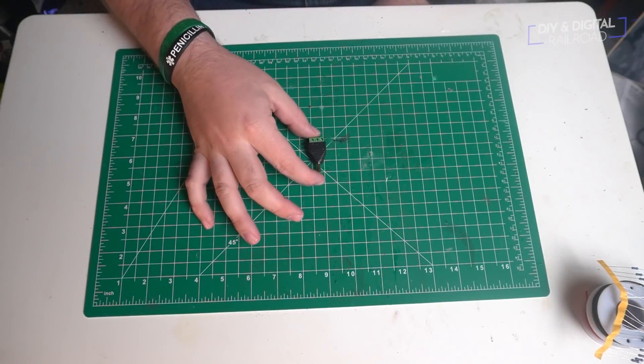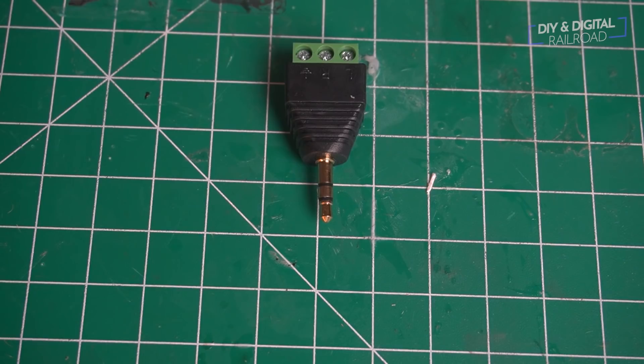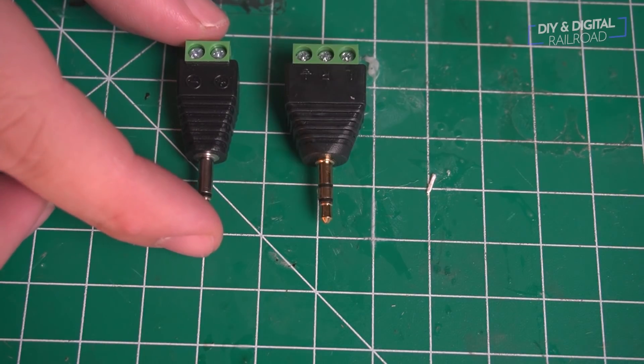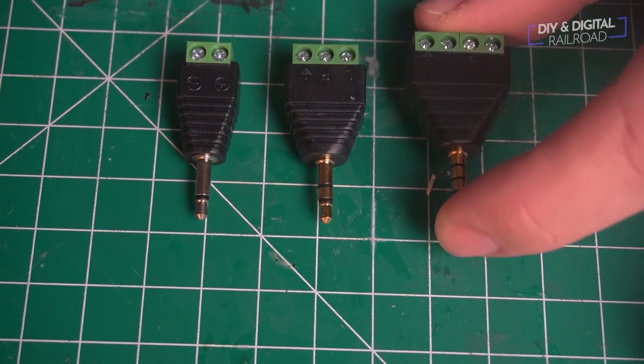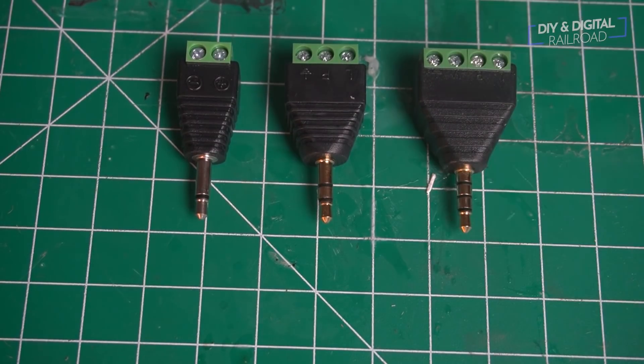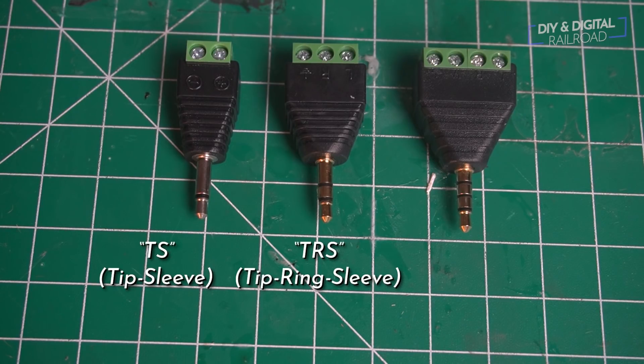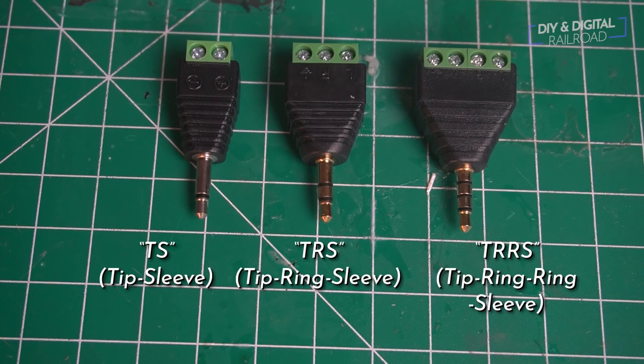The thing that's made my wiring a lot easier are these audio jacks with terminal adapters, and they come in a couple different flavors. They have the one on the left and the one on the right. The one all the way on the left is the TS, or tip sleeve; then the one in the middle is the TRS, or tip ring sleeve; and then the one on the right is TRRS, which is tip ring ring sleeve.